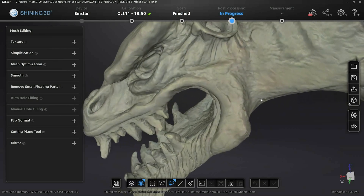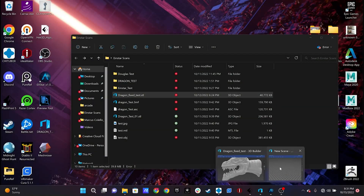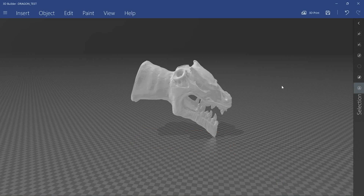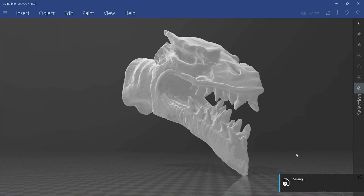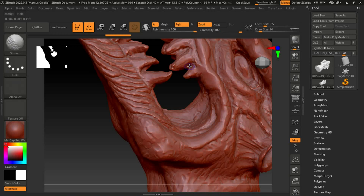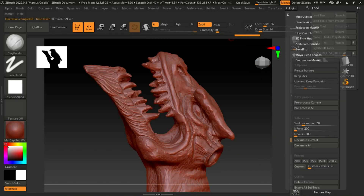Not seeing a whole lot of issues — lots of high detail. The only minor issue is the little bit of webbing between the teeth.